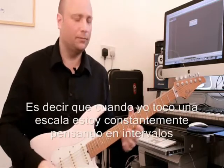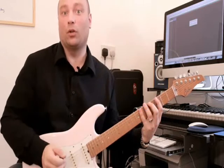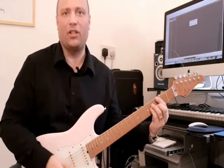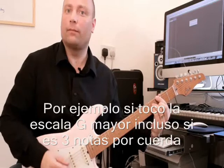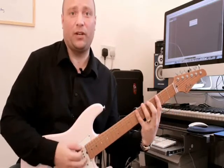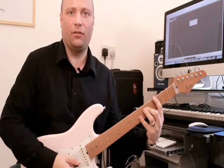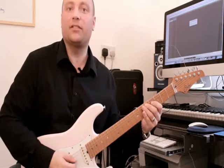Whenever I play a scale, I'm constantly thinking about the intervals against any given chord. For instance, say we have a G major 7 chord. If I'm playing this scale, even if it's three notes per string, I'm always going to be thinking of whichever note I'm playing.